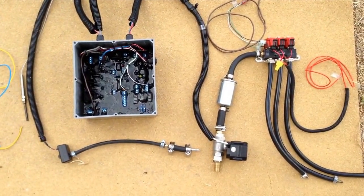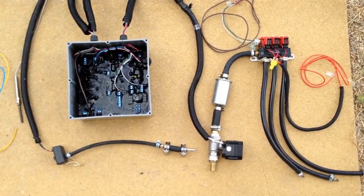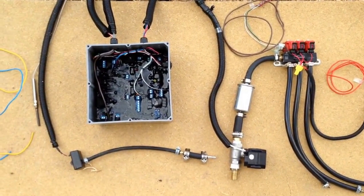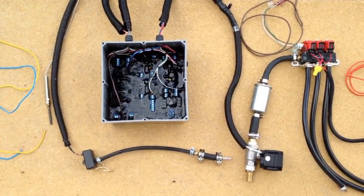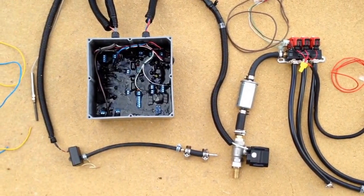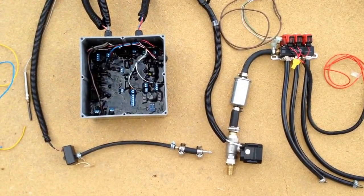Joe with CNG Edge Diesel Dual Fuel Systems. I just want to do a real quick overview on the system here. Just before I shipped the system, I thought it would be a good idea to just kind of lay it out, show you the simplicity of the system and give you an idea of how it installs and how it operates.